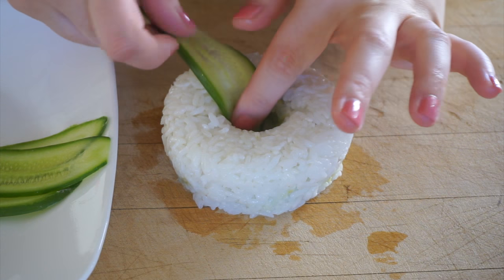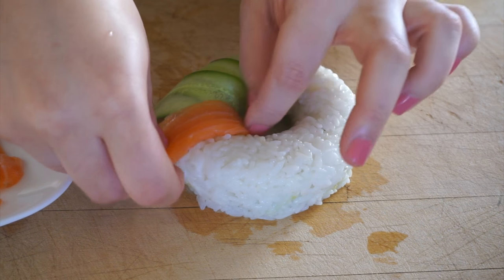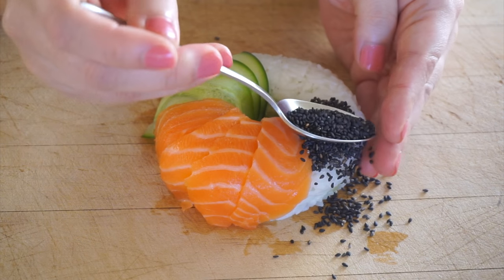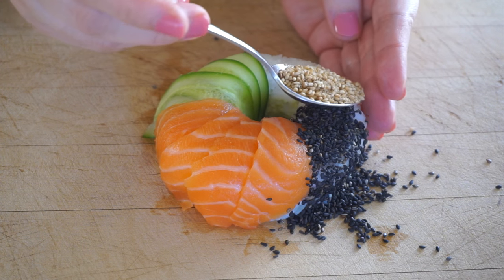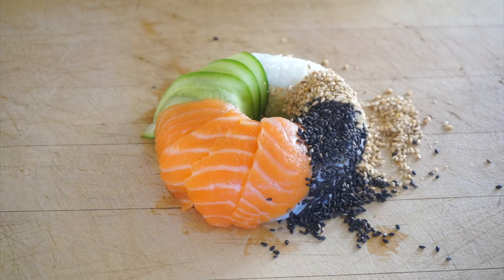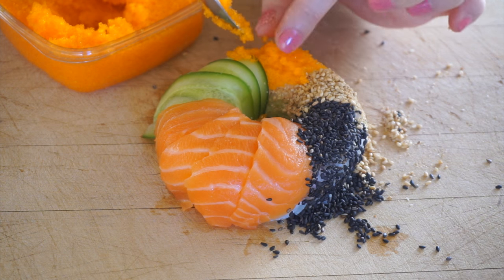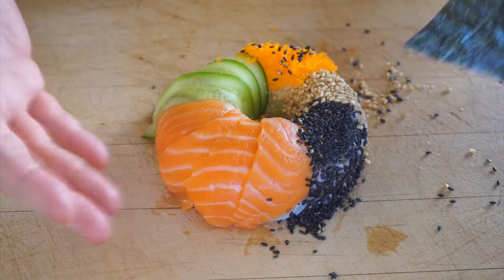For toppings I have sliced cucumber, salmon, black sesame seeds, white sesame seeds, and last I have some fish eggs — masago.